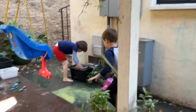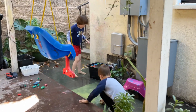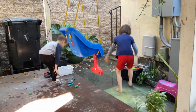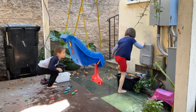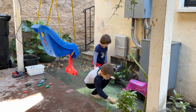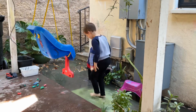My daughter has autism and my son is neurotypical. We have this nice closed-in patio here so that she can't run away, so they're both relatively safe back here. Playing in the water is really important for getting regulated and feeling calm inside, so she's able to self-regulate here by playing in the water.